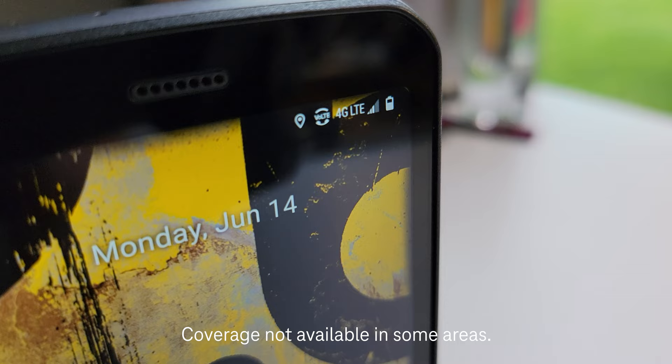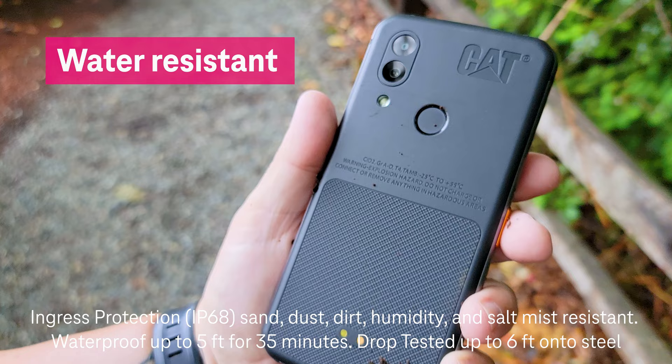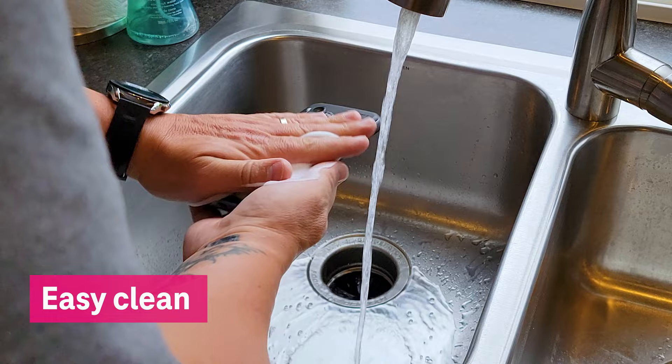Let's check out its awesome features and see what's inside the box. The CAT S62 is built with a fully sealed, rugged design meant to hold up against dust, drops, and liquids. It's also an easy-clean smartphone, which means you can clean it with soap and hot water, or even wipes and sanitizers.